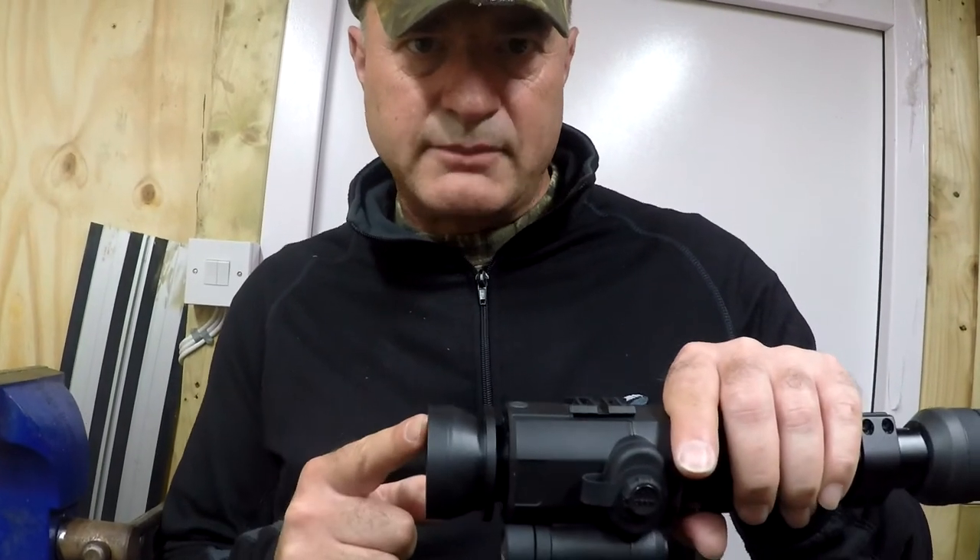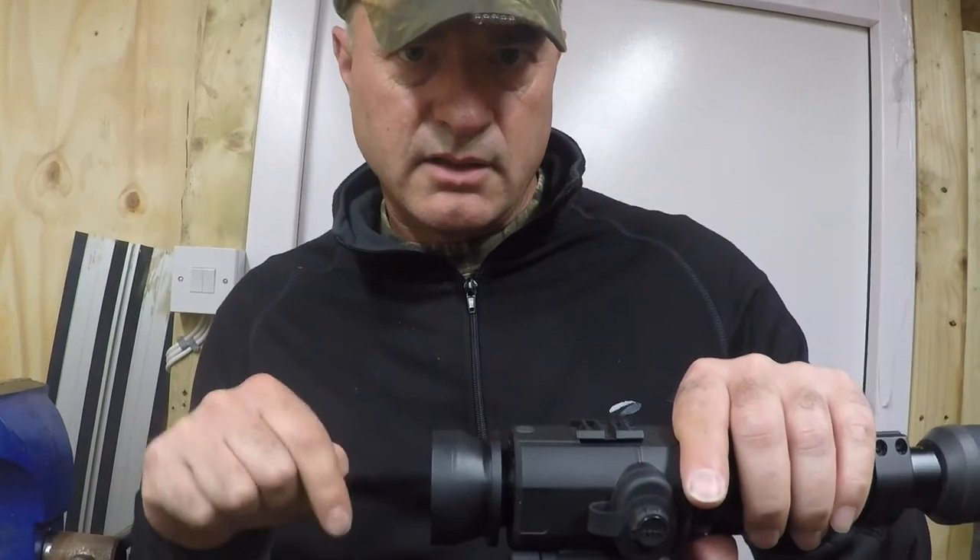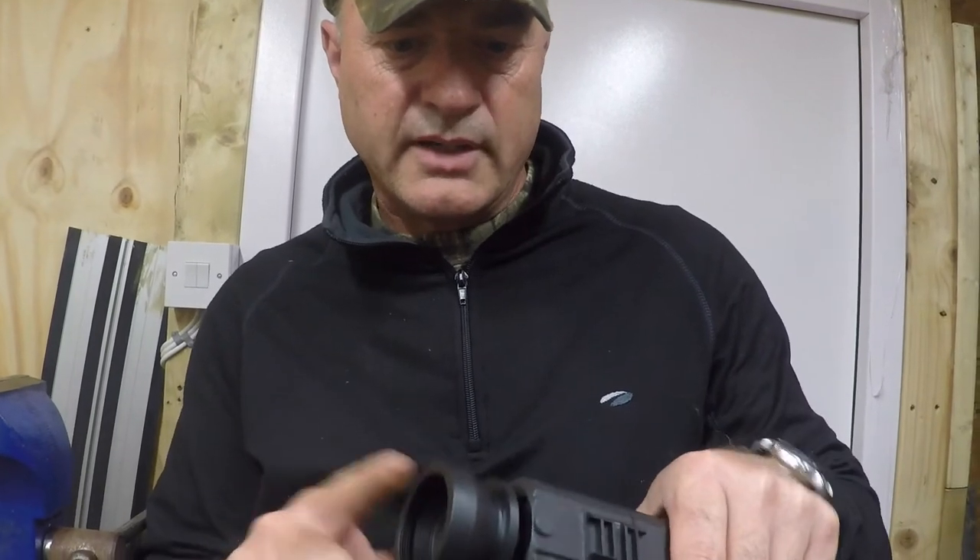Ok guys, this is the adapter that we bought. There's a link in the text below the video so you can get these online — it's £16.